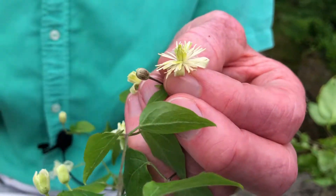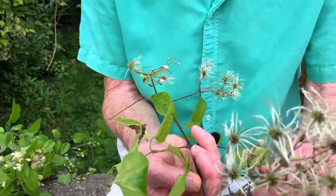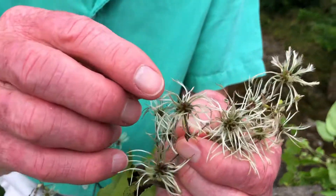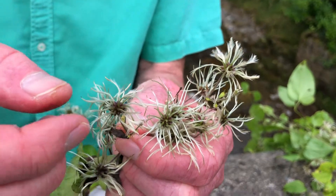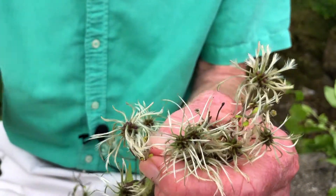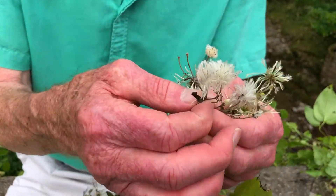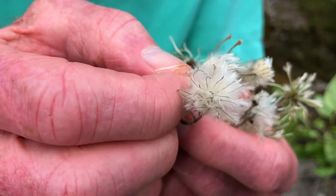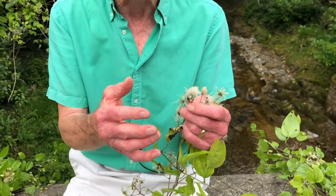What happens is that it greatly elongates, as you can see here. And those short hairs develop into this extraordinary plumed structure, which as the weeks wear on and autumn advances will eventually become this wonderfully plumed fruit, capable of carrying the seeds a remarkable distance from the parent plant.